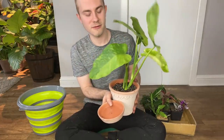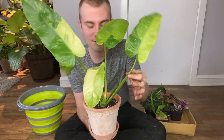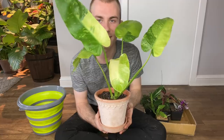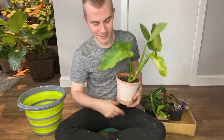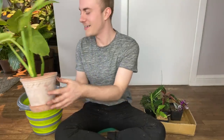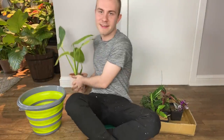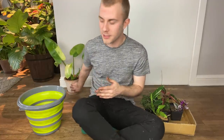Alright, here is our Philodendron imbi variegata potted up in its planter, which I'm very excited about. I've had this plant for a little while now and I'm really excited to have it in a pot finally. I think it looks fantastic. Let's get rid of the scrap from the philodendron that we had taken off. This looks absolutely fantastic — I am so into this.